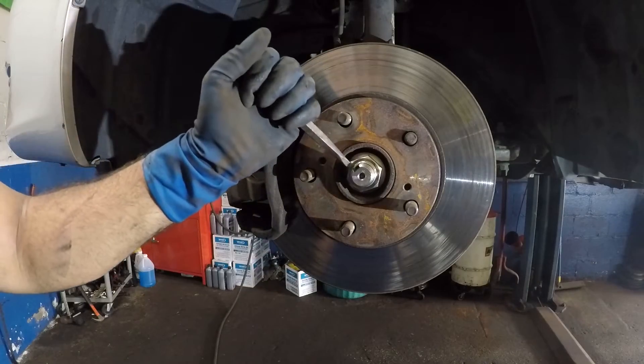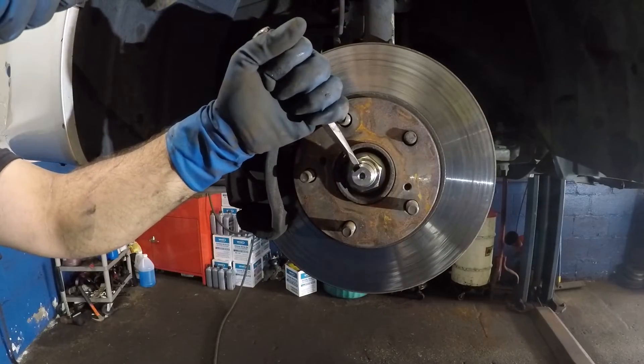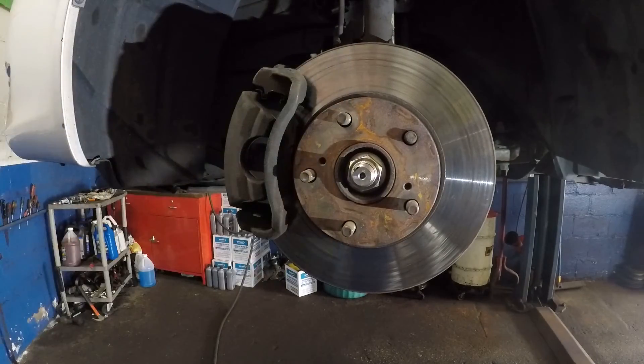One more thing: you want to punch this in — this is going to lock the axle in place. If you forget that, it can unwind. That's it — thank you for watching, bye bye.